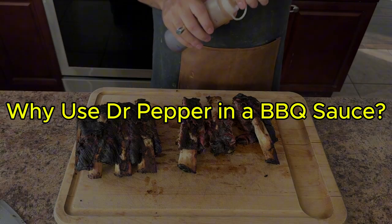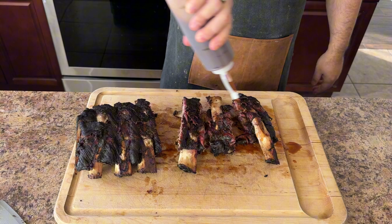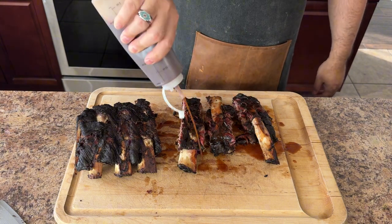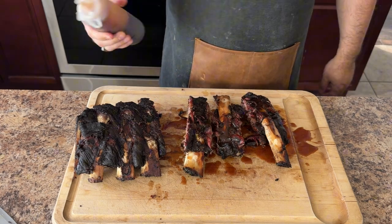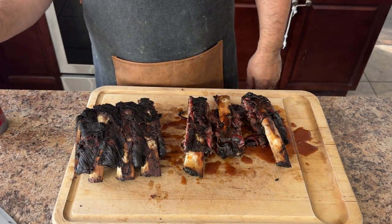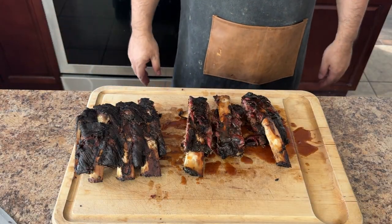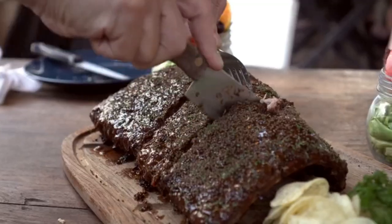Why use Dr. Pepper in a barbecue sauce? Dr. Pepper is a unique and delicious soft drink with 23 different flavors, which adds a ton of sweetness and tanginess to the meat. It's a popular ingredient in many barbecue recipes and is perfect for beef back ribs. The sweetness of the Dr. Pepper helps to balance out the savory flavor of the meat, while the tanginess adds a nice unexpected kick to the dish.